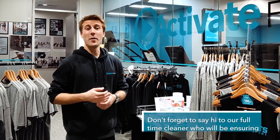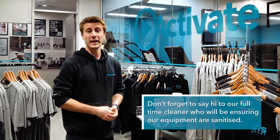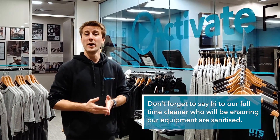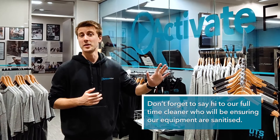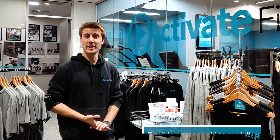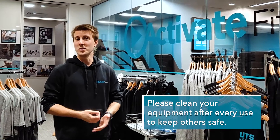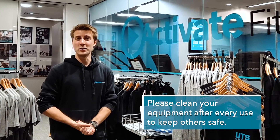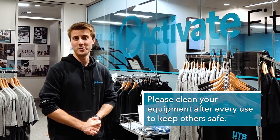Lastly, a quick note regarding the cleaning of the gym: we're going to have a full-time cleaner in here, so the entire time we're open there will be a thorough clean happening very frequently. Someone will be constantly cleaning through the gym, making sure all the equipment and everything is nicely sanitized. We obviously ask you to do the same after you use your equipment, but they'll also be here making sure the gym is as clean as possible.